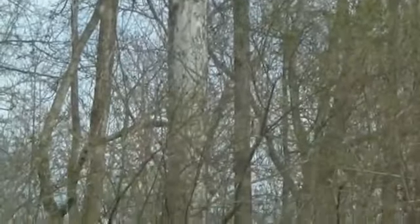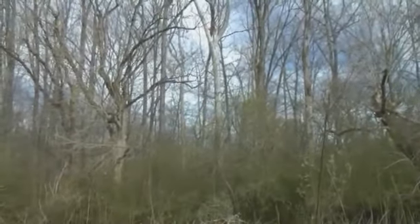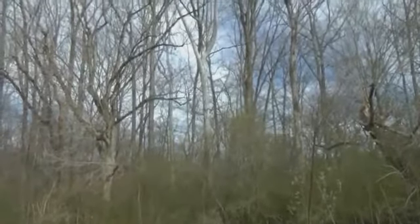You can see the puzzle-piece pattern and how white it looks in comparison to the other hardwood trees here. There's another sycamore just to the left of it — a much smaller one.